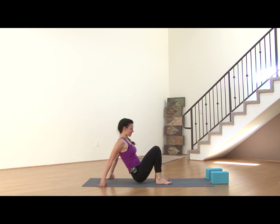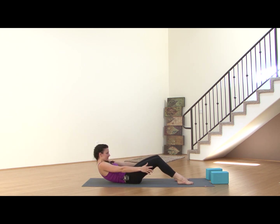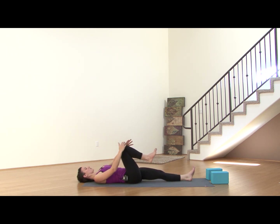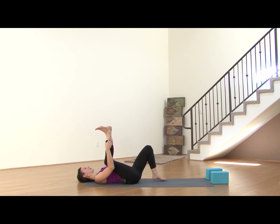Scoot up to the top of your mat. Grab just below the kneecaps. Inhale, draw the chest to the sky. Exhale, lower down one vertebra at a time, really slow. Once you're here, leave the left leg out long. Draw your right knee into the chest. Finding half happy baby here — grab the outside of the right foot or the outside of the right calf, whatever lets your shoulders remain on the earth. Draw that knee toward your armpit. If this feels like too much, you can bend that bottom knee. Breathing deeply here into the hips.